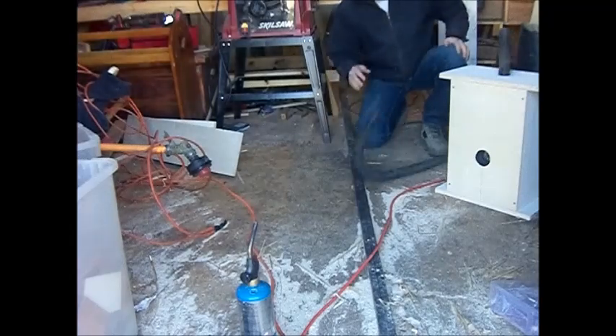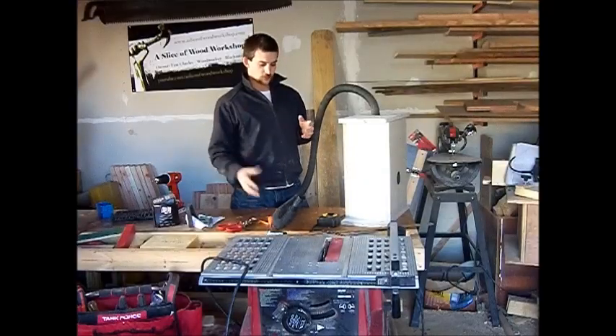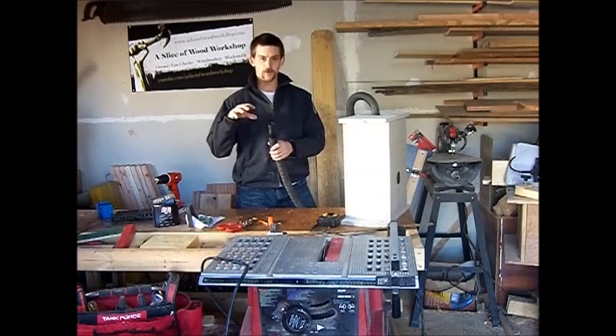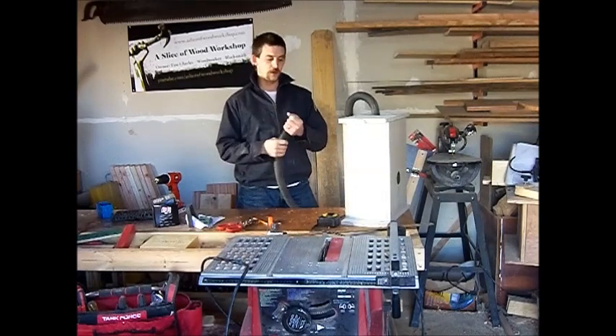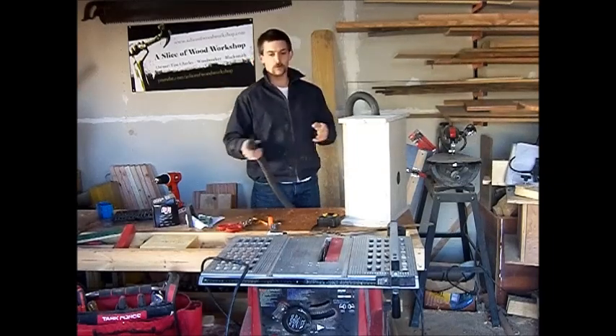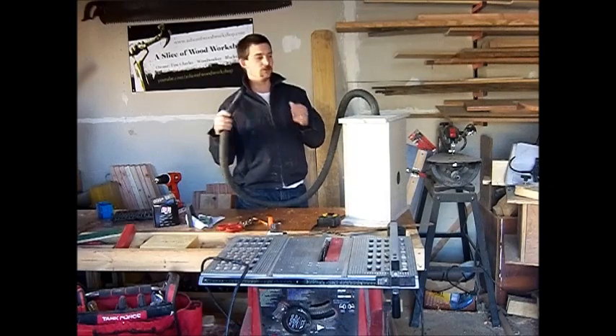Yes! All right, that worked out awesome. So now all I have to do is get this piped to the forge. I don't have any coal right now, so I don't want to just be blowing it. But we saw all the sawdust blow, so I know that it works.